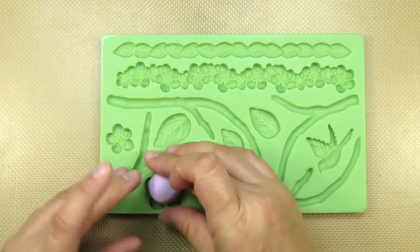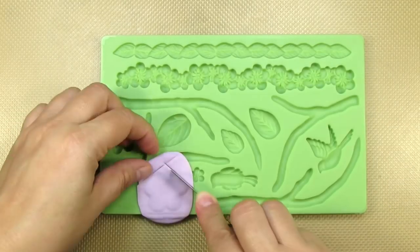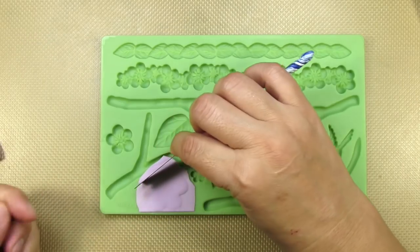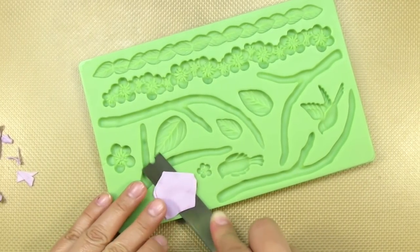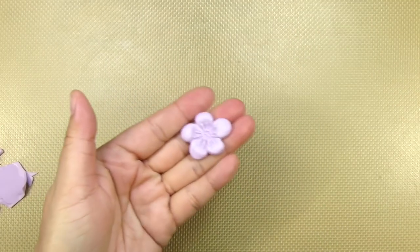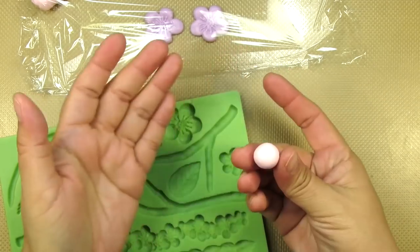I'm going to embellish my teapot using beautiful flowers made with this Wilton mold. The easiest way for me is to remove as much gum paste as possible from the top and then placing my blade flat on the silicone mold and using fast, short movements across the mold. Doing it this way makes them pop right out. I'm going to be making several flowers to decorate this teapot.